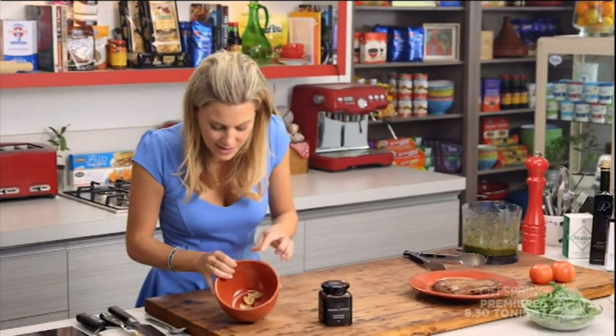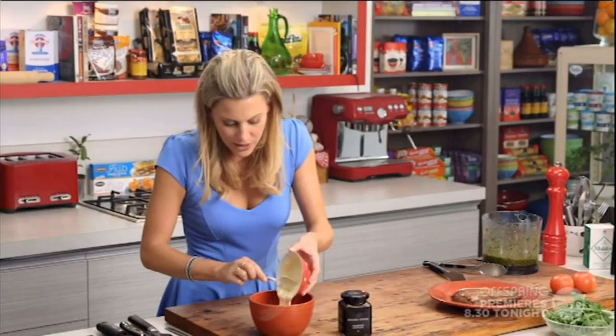Some roasted garlic in here. I've just had the whole bulb, placed it in the oven and baked it for about 15 minutes until it's become really soft. I've got some whole egg mayonnaise in here — we want to add that and give it a really good mix and mush up all of that soft roasted garlic in there, and that's ready to go.